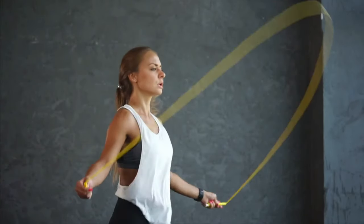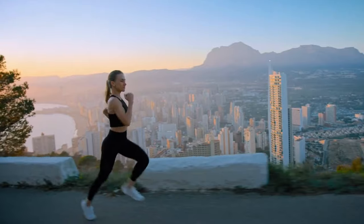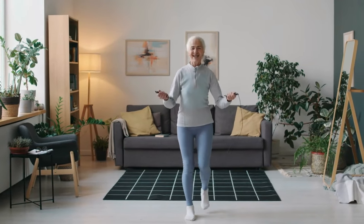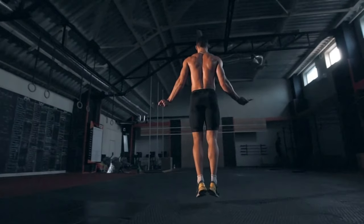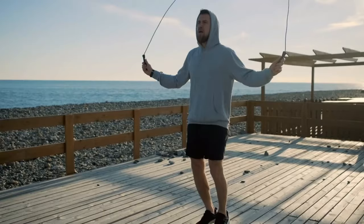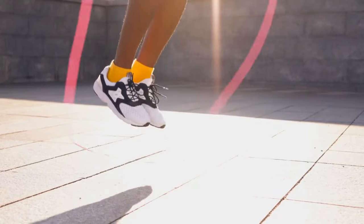Jumping rope is a great fat-burning cardio option for those who don't have any time to go for a run. The jump rope has a lot of advantages and it is suitable for people of any level of physical fitness. It is one of the few sports equipment available to every person — it can be purchased at the nearest store and you can start exercising at home, in the park, and so on. Let's look at the main benefits of jumping rope.